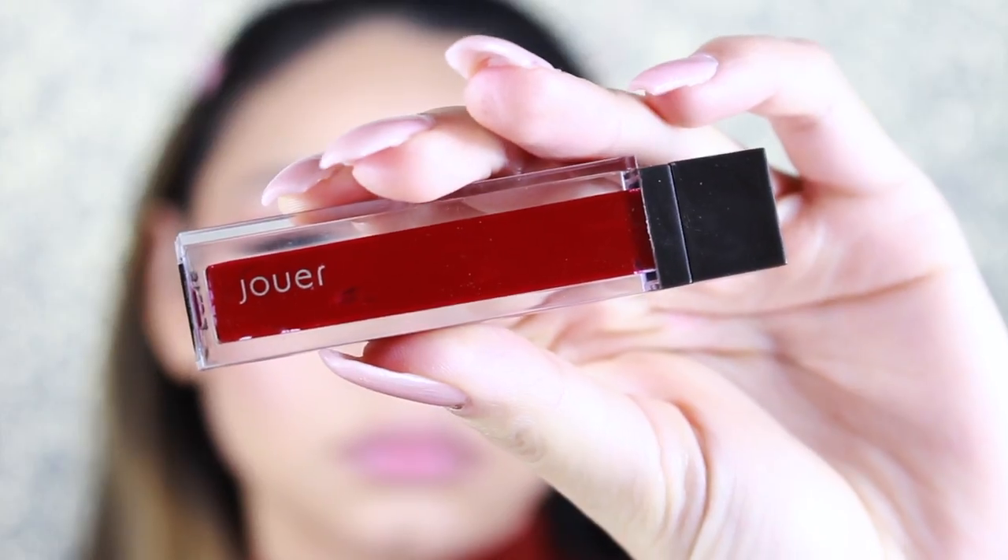To set my eyebrow hairs, I'm using Gimme Brow by Benefit. Then I'm applying lip liner in the shade Strip Down by MAC. For my lipstick, I'm using Phrase Bon Bon by Joie — it's a beautiful red liquid matte lipstick. To finish off the look, I spray my face with the Morphe Setting Mist and dab with the Morphe Beauty Sponge to make sure everything looks flawless.